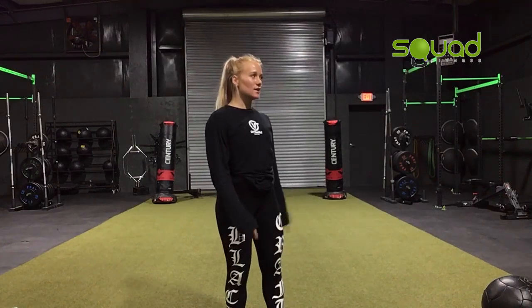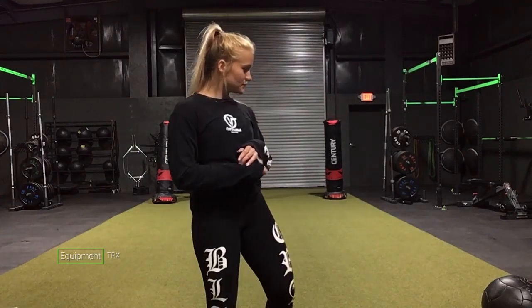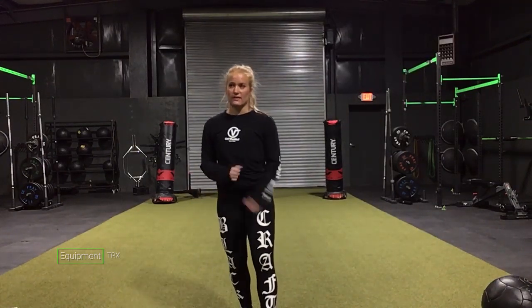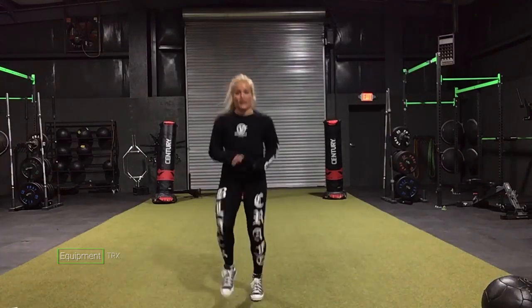Hey y'all, this is Taylor from Squat Fitness Trust School and tomorrow we are going to do a cardio agility plyometrics workout. For the workout you only need a set of dumbbells and a med ball, or something you can do toe taps on — if you can do it without anything that's totally fine. You also need about six feet by six feet of space, just because you're going to be moving around a lot.